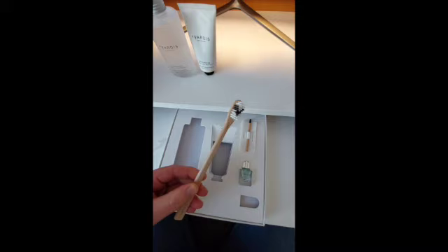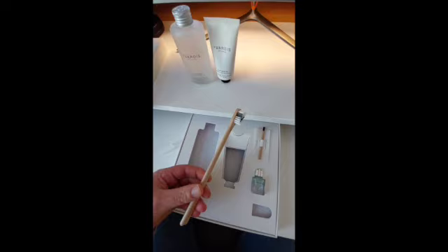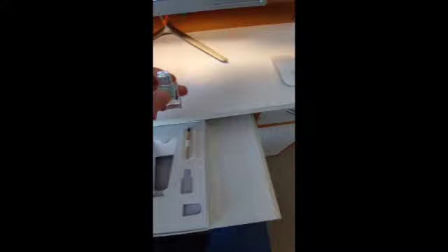This is the toothbrush that comes with the package. It's made from sustainably sourced Swiss beechwood and it's engineered to protect my new enamel, gently cleaning it without irritating sensitive teeth and gums.